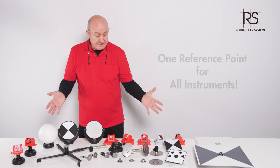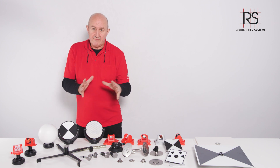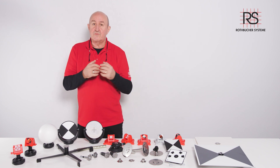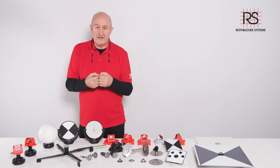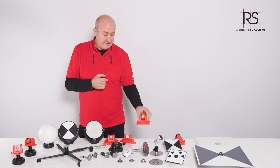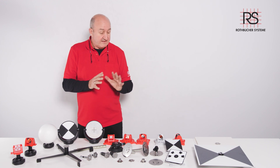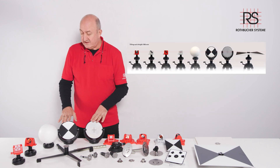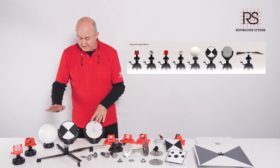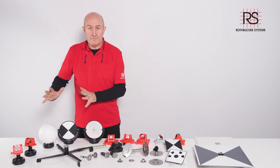We are offering a system with a couple of reference points, providing targets and prisms for all these reference points. We offer one reference point for all instruments such as total stations with target reflectors or prisms, scanners, drones, and even mobile mapping. A second product line is Tilting Height 100, which also offers targets for reflectors, prisms, scanner targets, SLAM targets, and very soon a mobile mapping target.